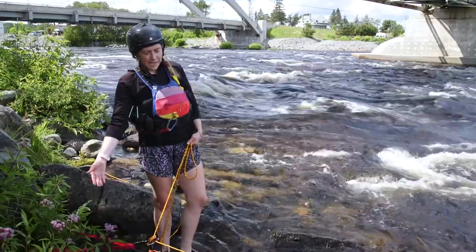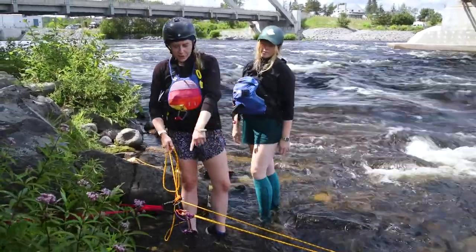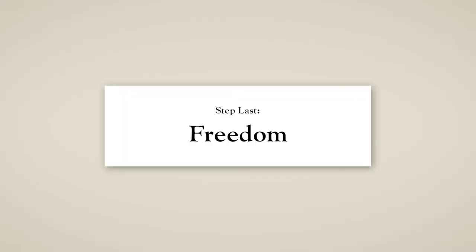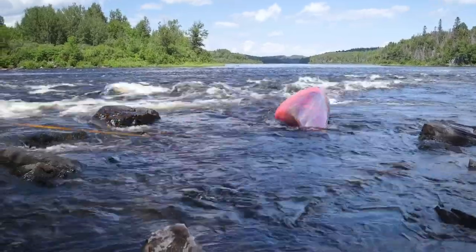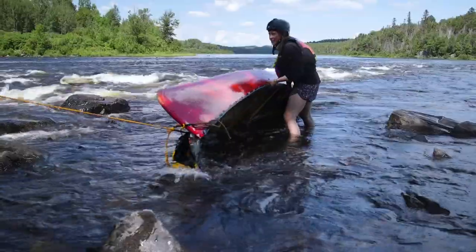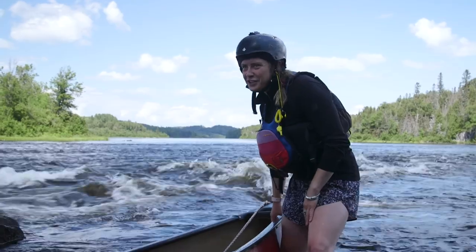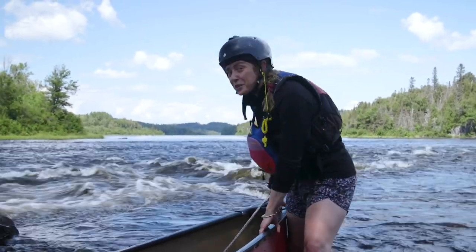So now that we've got our system and our redirect in place, Claire and I are going to try to free our canoe. One of us is going to pull from farther back while the other helps to manage the prusik so that we're capturing our progress as we pull. Our canoe! She's okay! So there you have it, folks — we rescued our canoe after our unfortunate whitewater adventure using a three-to-one mechanical advantage, commonly known as a Z-drag. And that's your whitewater tutorial for the day. Stay safe out there.